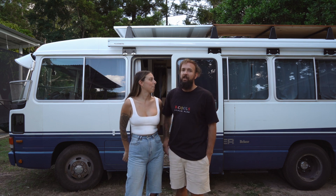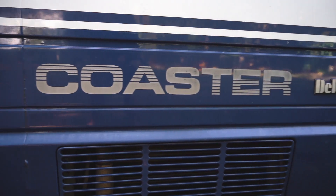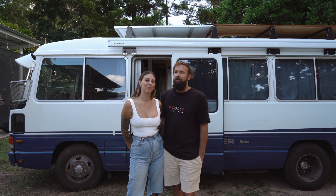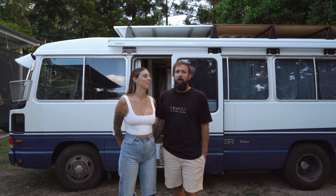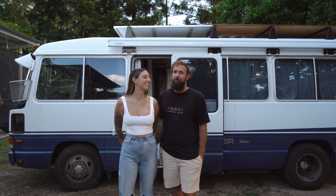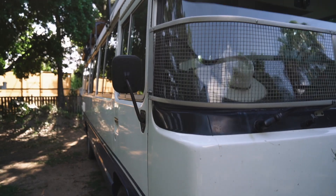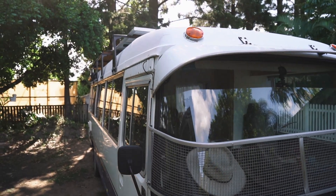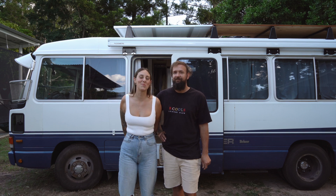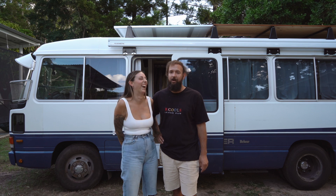Winston's a 1992 Toyota Coaster, Gen 2 shape with a 1HZ motor and he's got 450,000 k's — we consider that not much for a 1HZ motor. Winston started his life as a school bus. He's kind of gone from one extreme to the other, being a Catholic schoolboy to a nomad. School bus to a home.